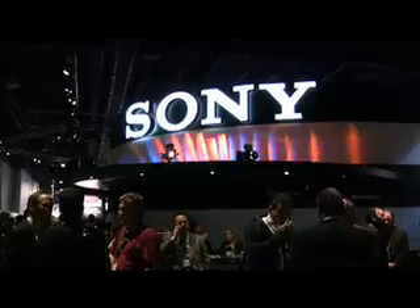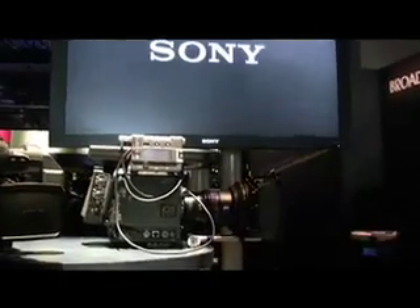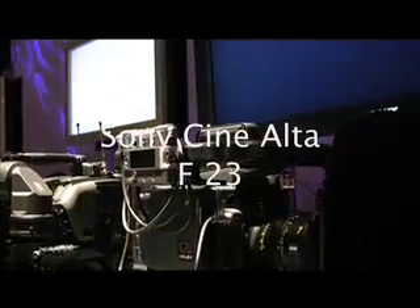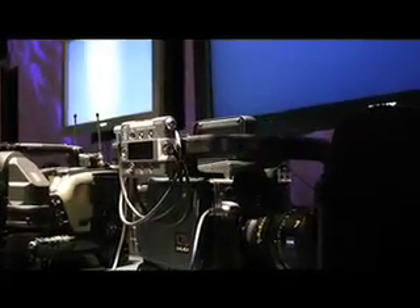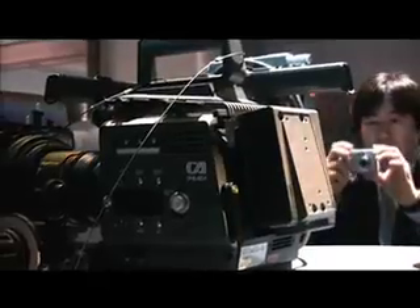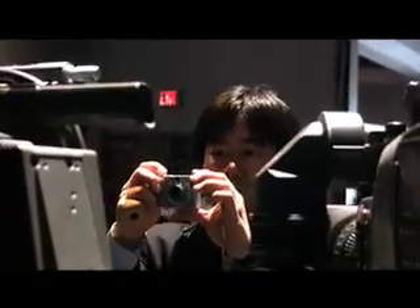This is the Sony Cine Alta cinema camera — this is the 23. Here's the 23 camera, it's like $150,000, and there's someone who is a fan taking a picture of the Cine Alta.